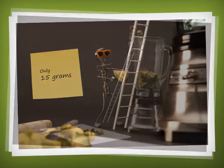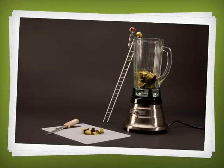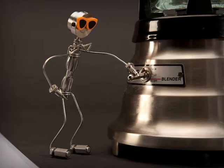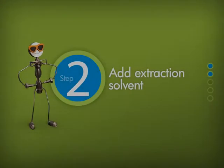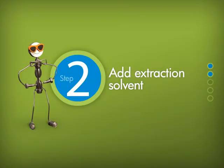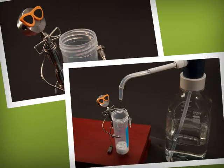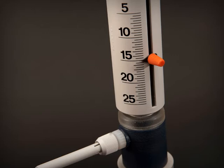Homogenize the sample in a blender. You'll only need about 15 grams, which is far less than other extraction procedures. Now let's get the big extraction tube — we'll call this Tube 1. Add 15 milliliters of the extraction solvent.